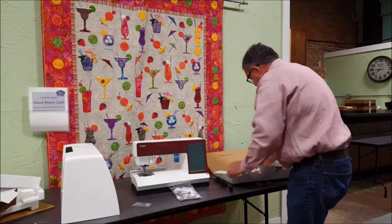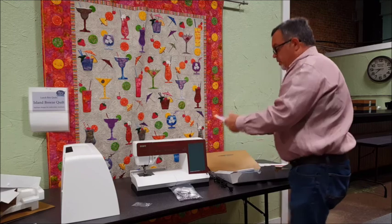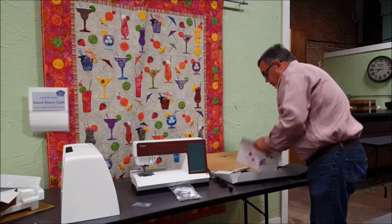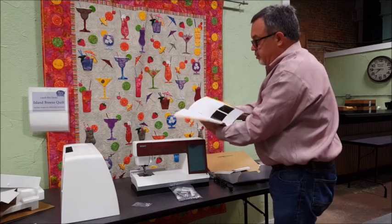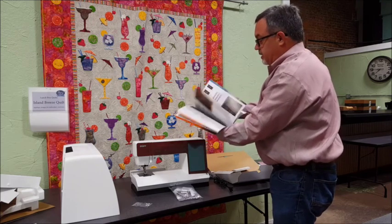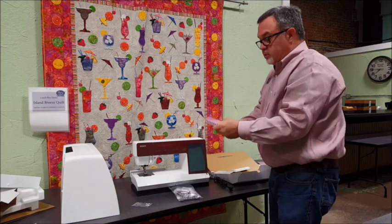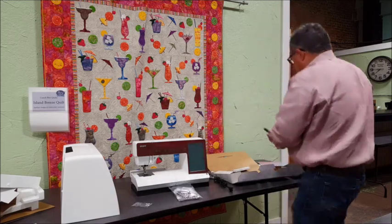We've got a power cord, a USB cable, a warranty card, our book of embroideries that shows all the embroideries that come on this machine - it comes with hundreds of embroideries built right in. And then we have our owner's manual for the Creative Sensation Pro 2. It's spiral bound so it's made to be used a lot, sits flat, everything is in color. It reads like a tutorial written by education people, not by the technical builders of the machine.